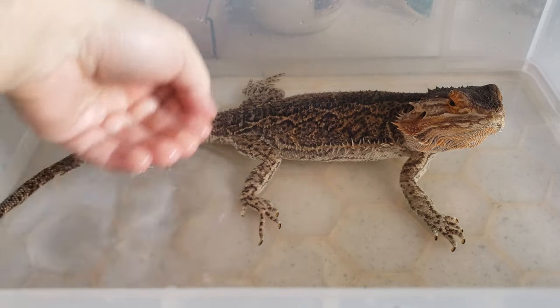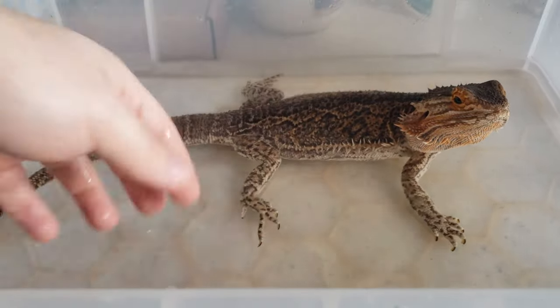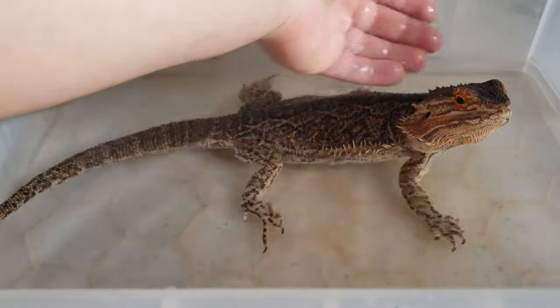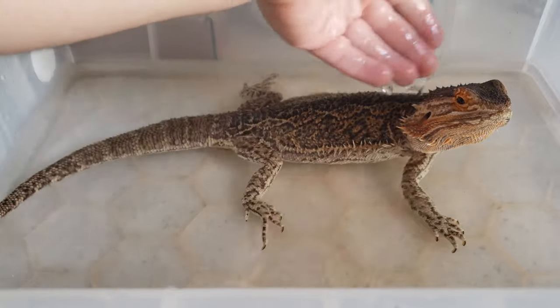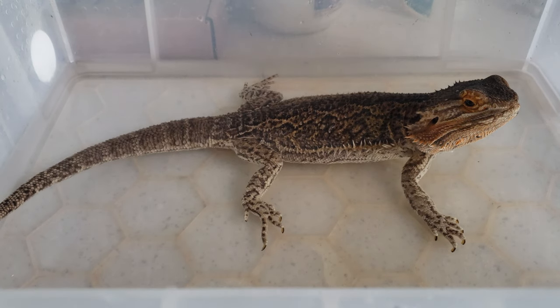Second, it lets them hydrate their scales. This is important — if there's any stuck shed or shed that's getting ready to happen, you can help loosen it for them. It's not strictly needed, but it's a nice benefit we can provide. They don't have this help in the wild, so their skin doesn't always look as perfect, but we can just help them shed easier.